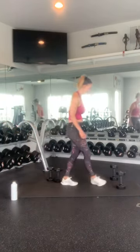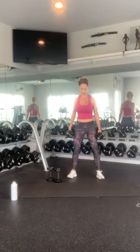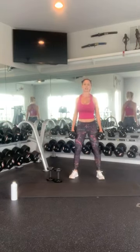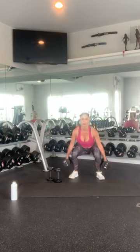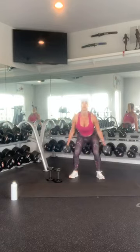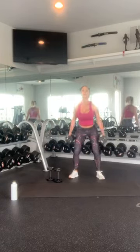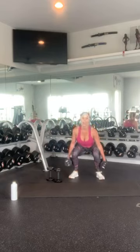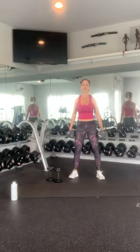Grab your squat weights. Sit back into your heels. Nice proud chest. Keep your core nice and tight. 1, 2, 3, 4, 5, 6, 7, 8, 9, 10. Nice work.